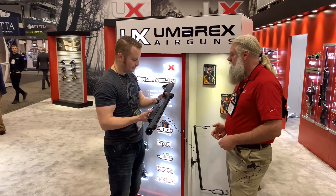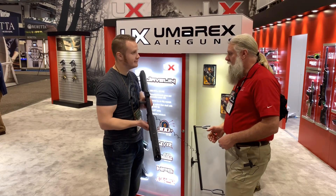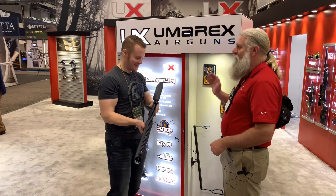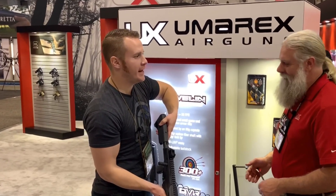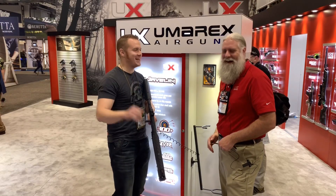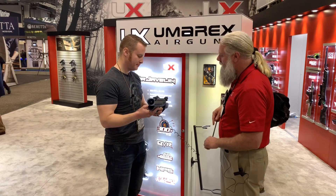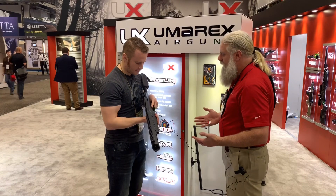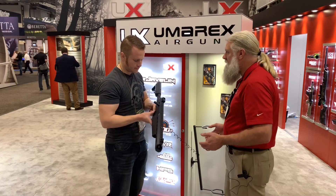It comes with iron sights — kind of a peep sight setup. The stock is adjustable, a six-position stock, so it'll fit anybody. The charging handle over here is ambidextrous — you can swap it from one side to the other.